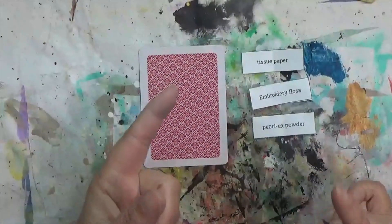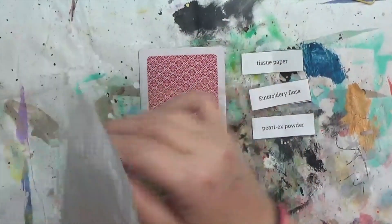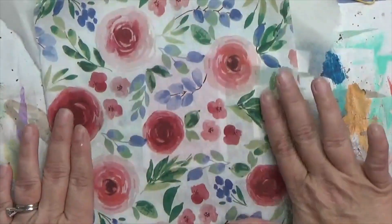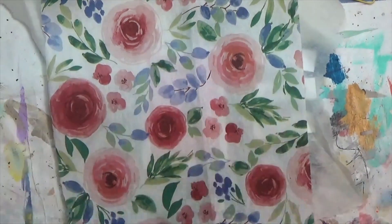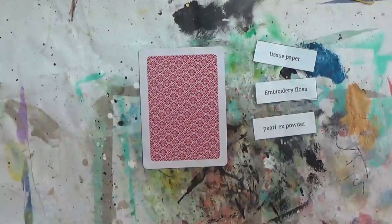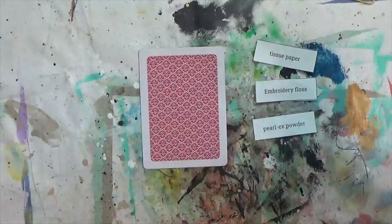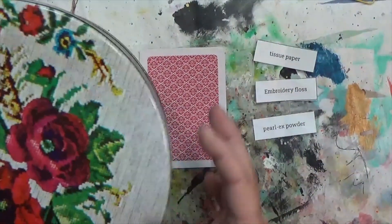I've gathered a few things. For tissue paper, I've got this off-white one that I can alter — it's also great to scrunch for texture. But I also grabbed this one from the dollar store — it's got these beautiful roses and botanical stuff on it that I may use as my focal. I've also grabbed my embroidery floss collection, which is vast — I have two plastic organizers of it plus a basket and this tin.